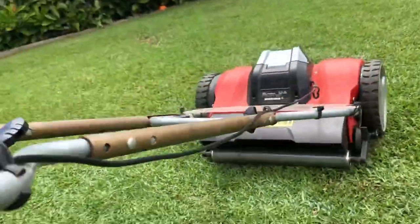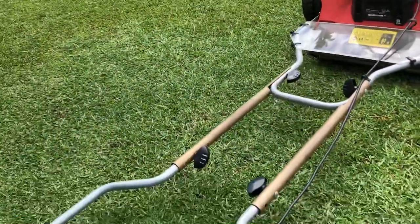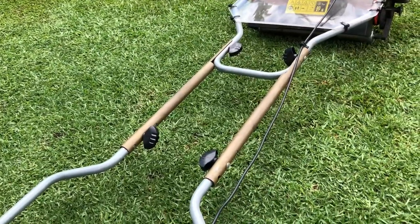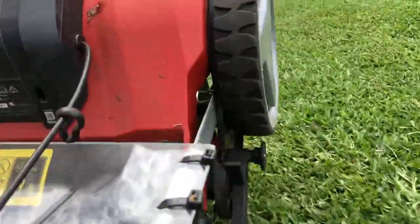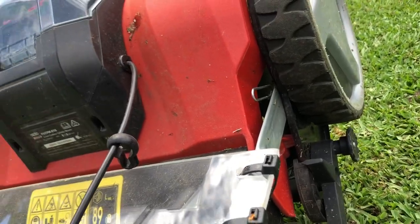So I'll either offset these handles at an angle so I'll get more downward pressure, or I'll adjust something in here to make it a little bit stiffer. So stay tuned and we'll see how we go.